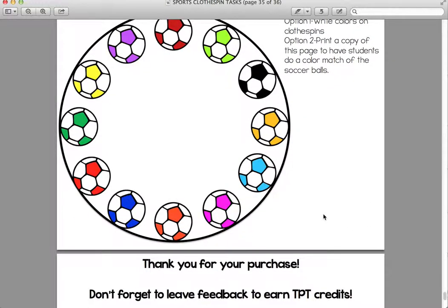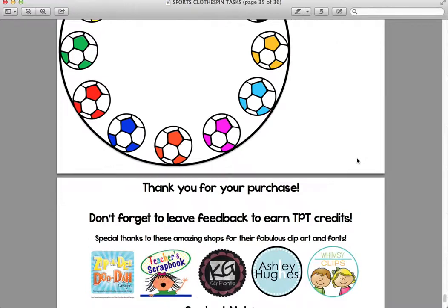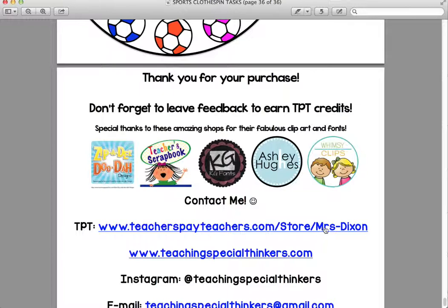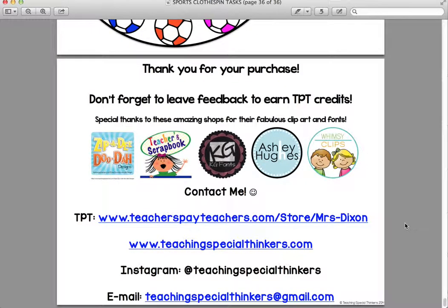So those are the 12 tasks that are included. If you'd like to purchase this product, you can find it at my Teachers Pay Teachers store — the link is right here — or you can search Mrs. Dixon or Teaching Special Thinkers and it will come up. If you have any questions, email me at teachingspecialthinkers@gmail.com, and follow me on Instagram to see my latest products. Thank you! Bye!